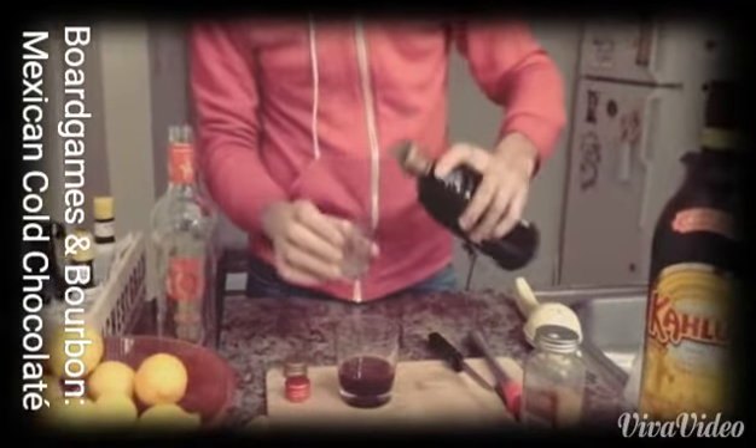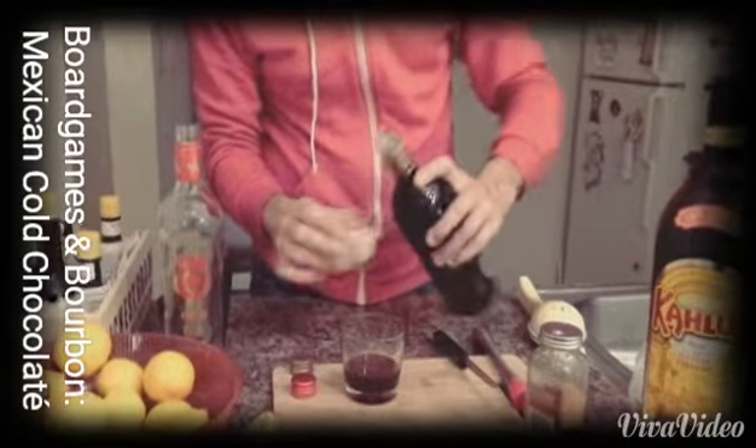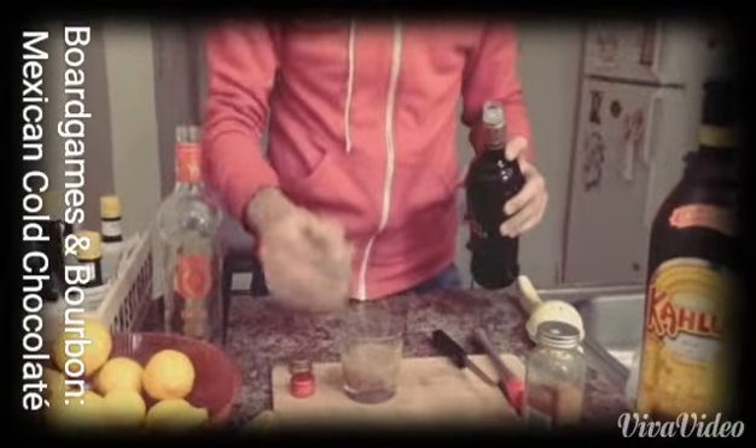Here I'm using Tres Leches, which I actually like. I'm going to put a half shot of that in there, a little bit more. Good, get that in there.